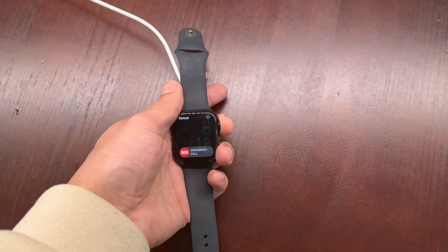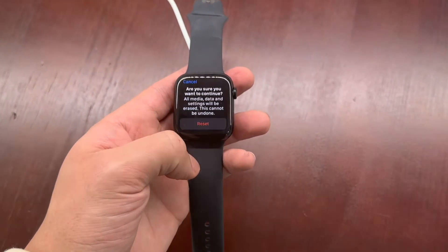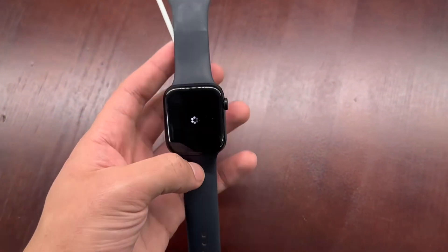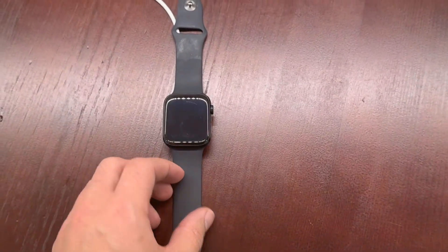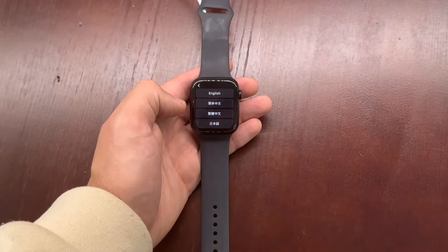From here, you're just going to press and hold the crown button, and then it's going to ask you: do you want to erase all content and settings? Hit Reset, and then Reset again. Then set the watch down and wait patiently — it will be reset once the progress indicator completes one full circle.